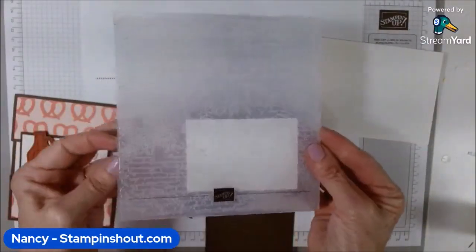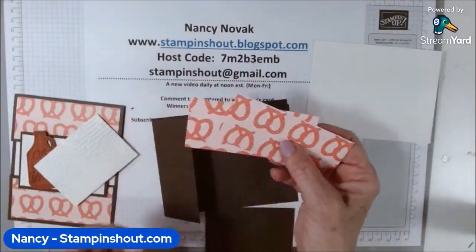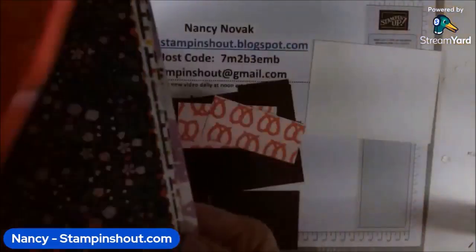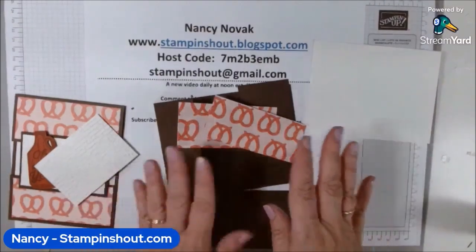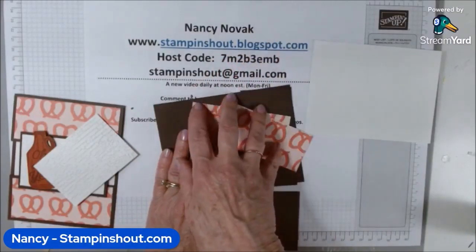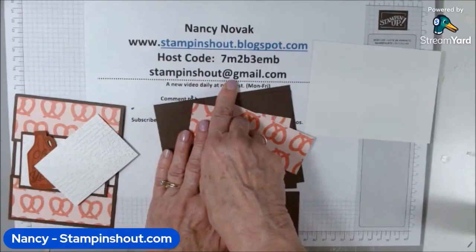This is the Exposed Brick embossing folder and it's really cool — I thought it was great for these guy cards. This designer series paper with the little pretzel pattern is called Delightfully Eclectic. It's a 48-pack of designer series paper, double-sided, so that's 48 sheets of 12 by 12 — gorgeous. That's the paper I've been using all week. If I forget to mention anything about the sizes or products, visit my website at stampandshout.blogspot.com — I'll have pictures, all the sizes, all the products listed, and shoppable links. You can also email me at stampandshout at gmail.com.